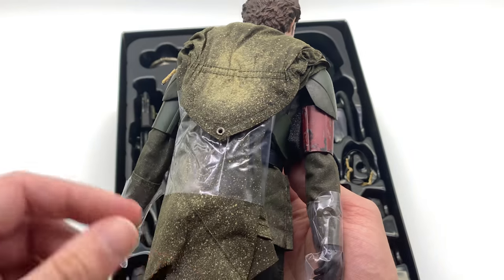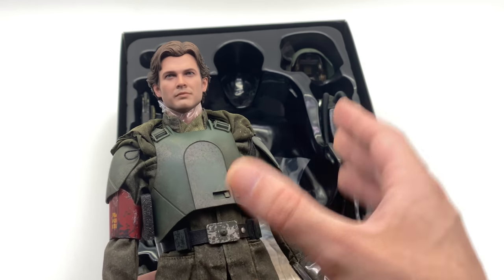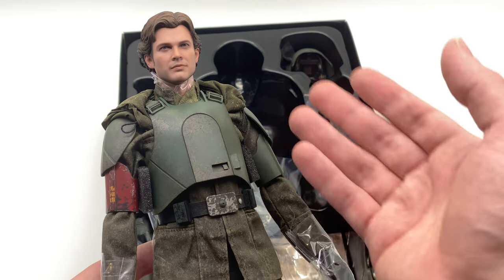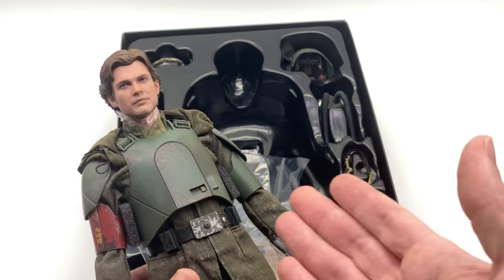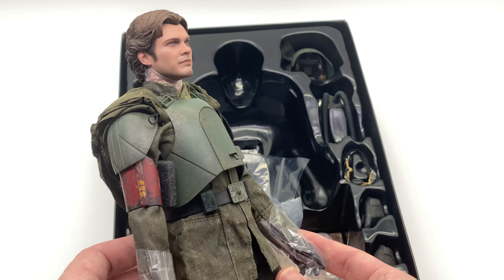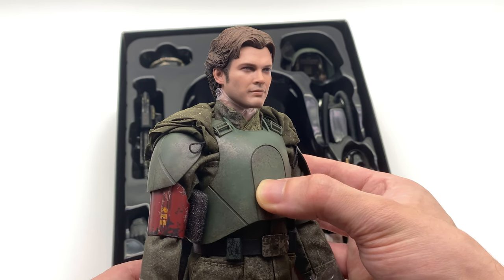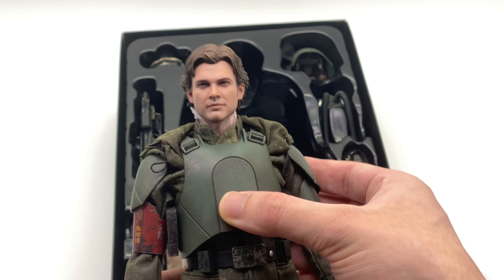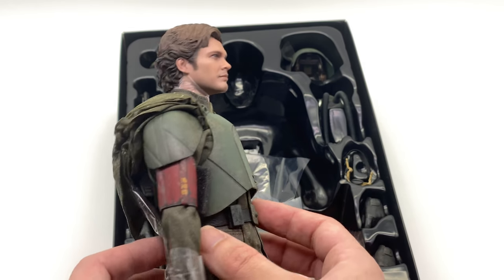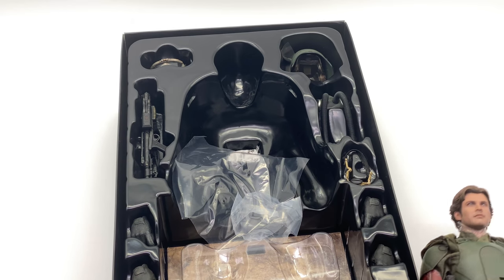He is weathered up a treat. I love how dirty and grimy this guy is — I always love Star Wars figures because of how dirty they are. It looks like they've come from a lived-in, war-torn, battle-damaged world, and that's exactly what I see here. The head sculpt looks absolutely immaculate as well, but you and I both know I'm going to be displaying him with the full helmet, which we'll take a look at a little later in the video.